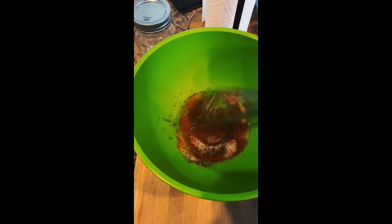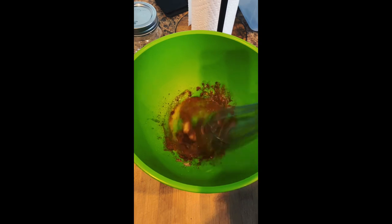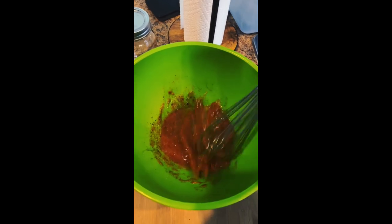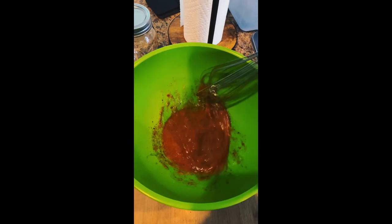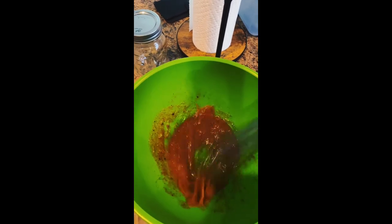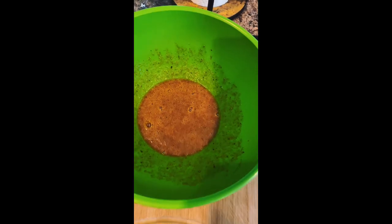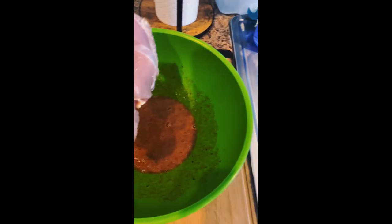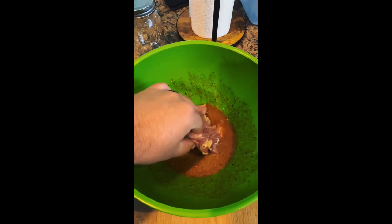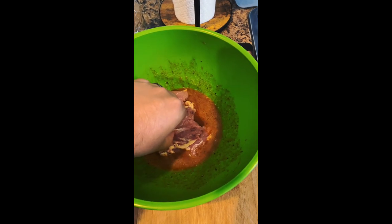I've added in the other seasonings — just season this to your taste, as much or as little as you want, or no seasonings at all. I'm going to whisk these egg whites up really well. That salt is going to help break down the egg whites, and this egg white mixture is actually going to help tenderize these chicken thighs. It's fantastic when you do it this way. Once it's nice and frothy and really well combined, I'm going to put my pounded chicken thighs into this egg white mixture.